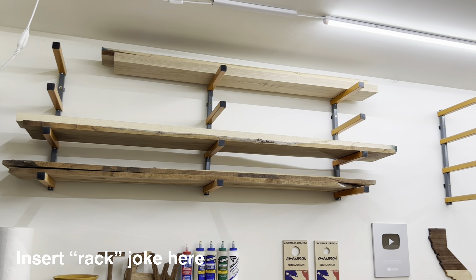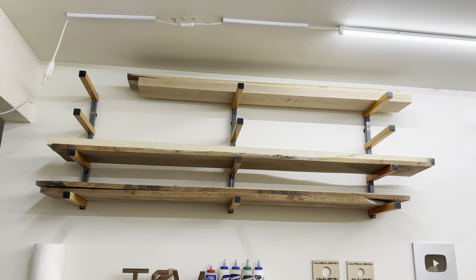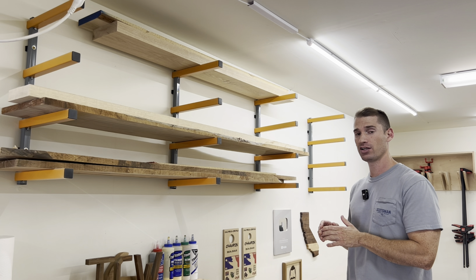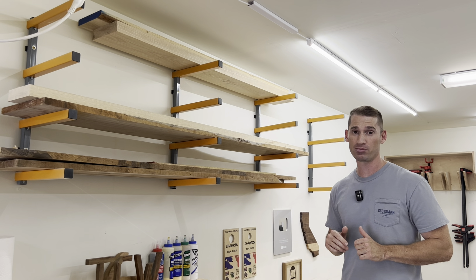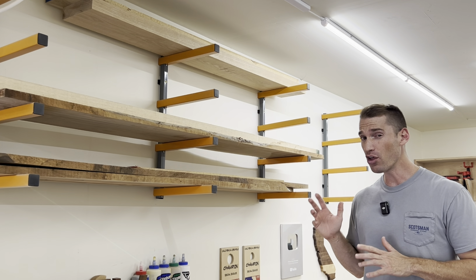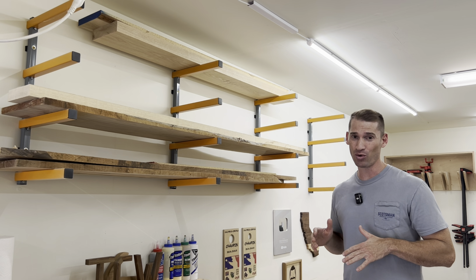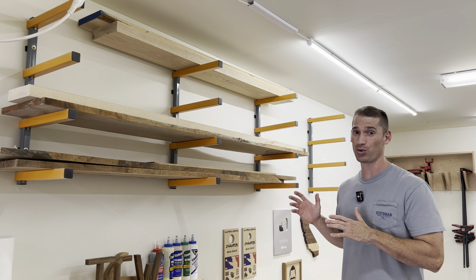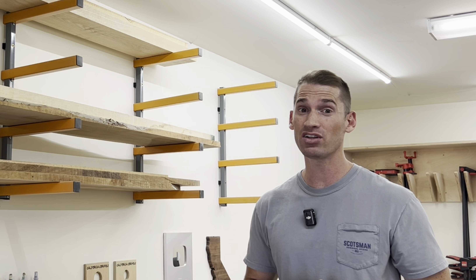As far as wood storage goes in my shop, I keep it very simple. I got this rack from Bora, and it's worked really well — it's actually two sets of racks, and I've never had an issue with it. The rack covers a distance of eight feet but can easily hold 10-foot boards. I went with these racks because they only come out from the wall 13 inches, and other racks I looked at took up more space. I didn't build my own racks for one very specific reason: I didn't feel like it.